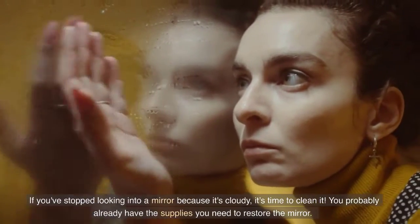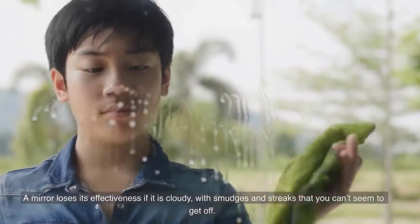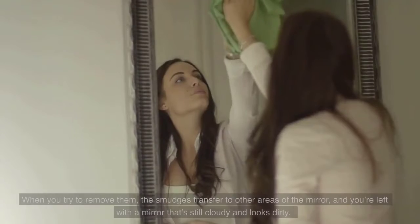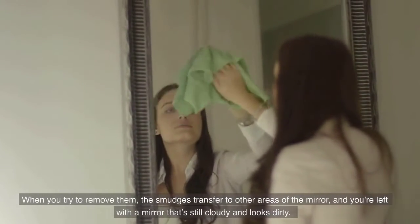If you've stopped looking into a mirror because it's cloudy, it's time to clean it. You probably already have the supplies you need to restore the mirror. A mirror loses its effectiveness if it is cloudy, with smudges and streaks that you can't seem to get off. When you try to remove them, the smudges transfer to other areas of the mirror, and you're left with a mirror that's still cloudy and looks dirty.